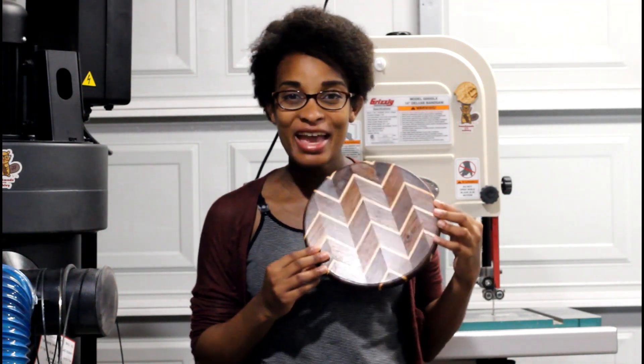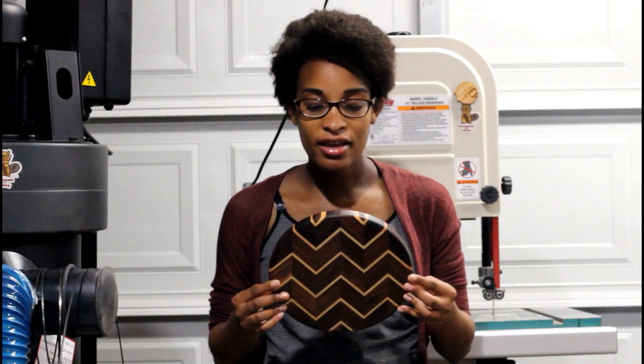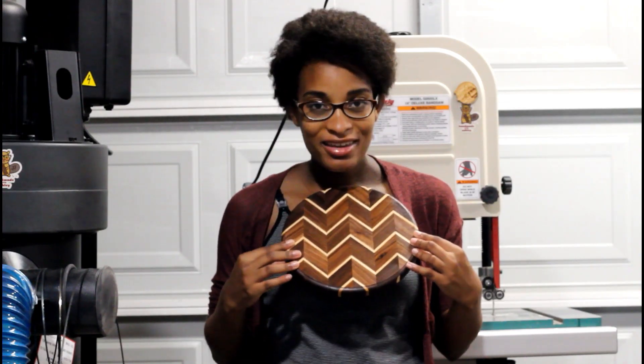Here's how the cutting work came out. I'm pretty happy with how it looks. I did make a couple errors on this project, but overall the end product is something I really like, and I can't wait to make more of these.